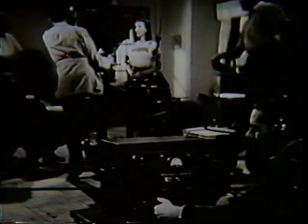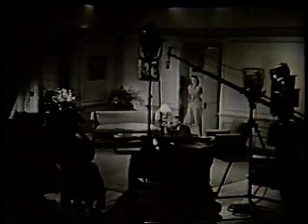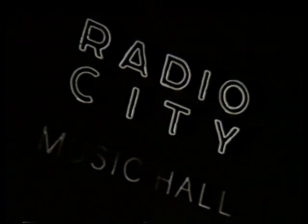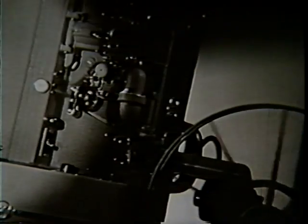Vacuum tubes gave voice to silent pictures, adding to the pleasure of millions and bringing knowledge from the far corners of the earth to the classroom.